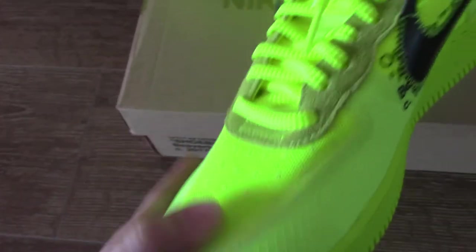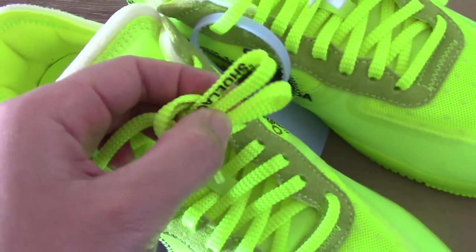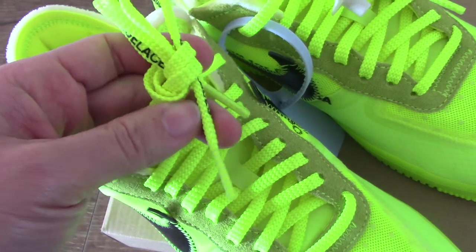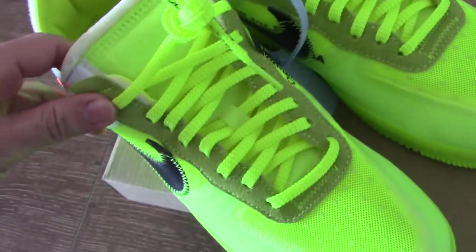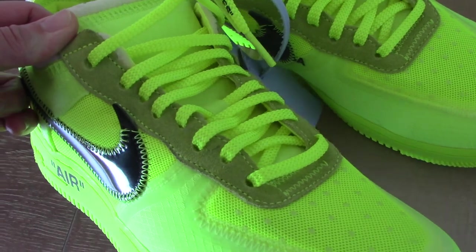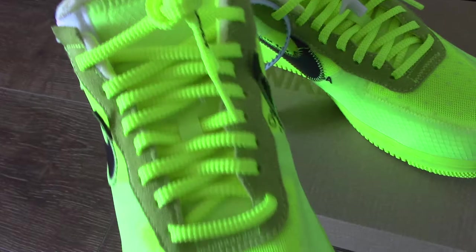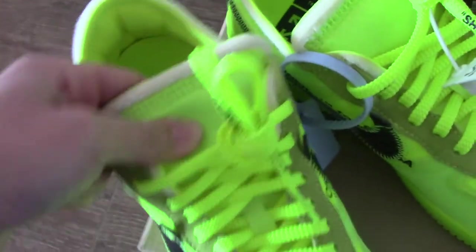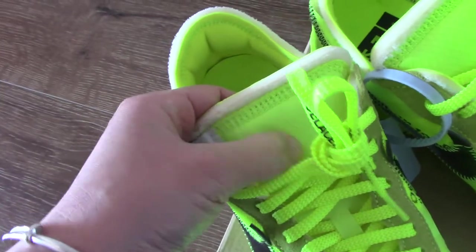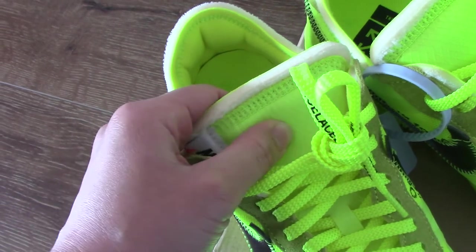Along the top you can see the shoelace is also the same color. And on the shoelace, you can see the shoelace text at the tip. And along the shoelace, you can see the gray detail. And for the shoelace, you can also see another layer on the other side part.